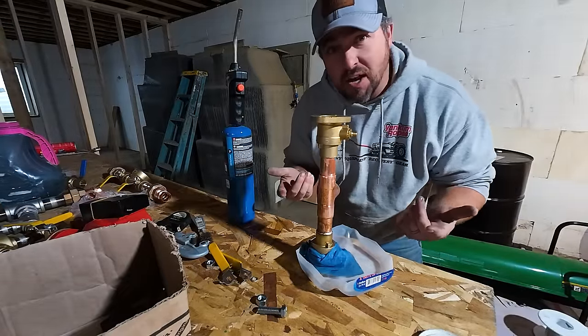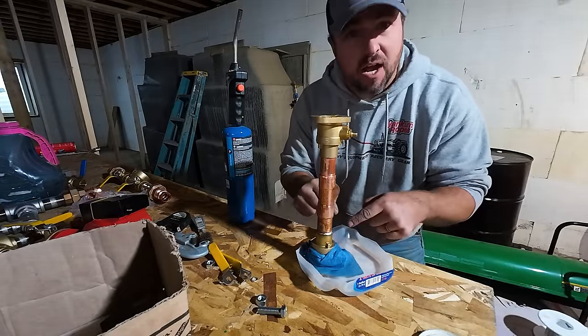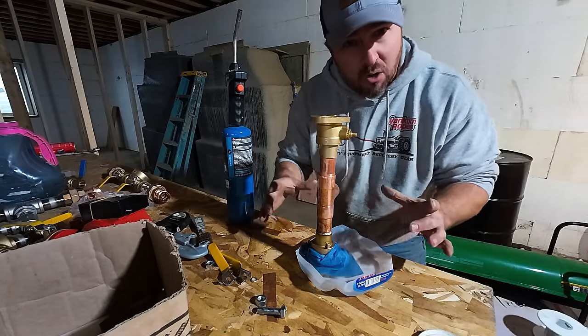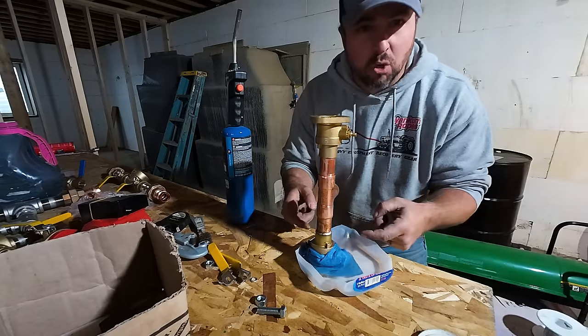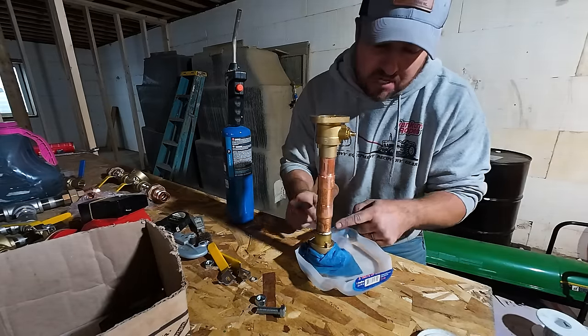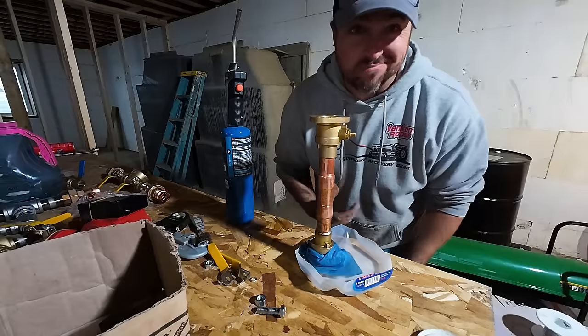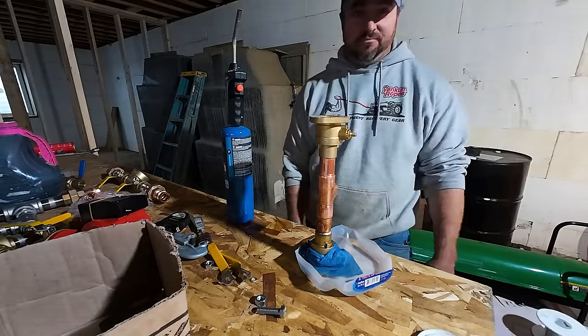Here's how sweating copper works: you shut the valve off so you don't burn the seal. I'm putting the fitting in water with a towel wrapped around it to keep things cool around the ball valve so the seal doesn't burn. Then I heat it up with flux on there and put solder in until it's soldered — which is called sweating.